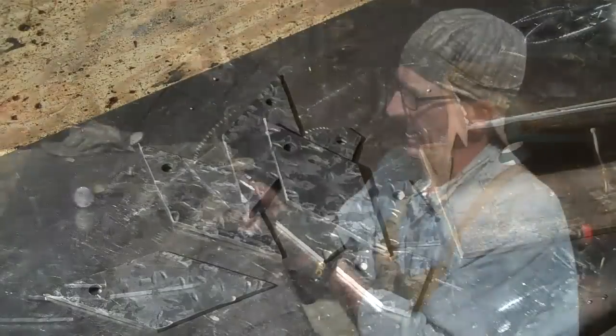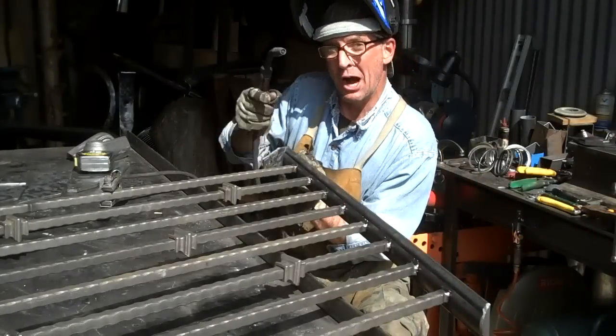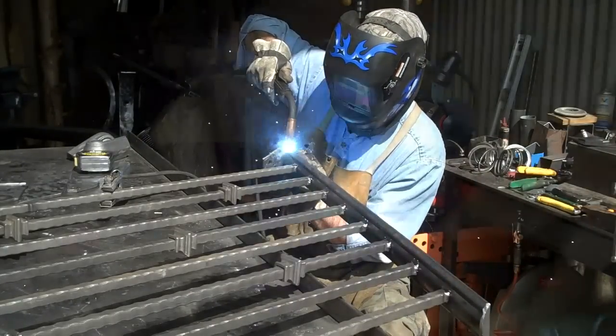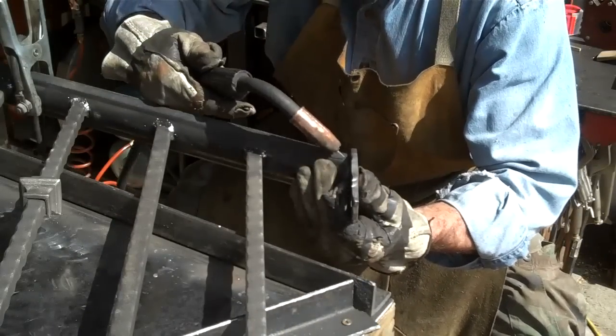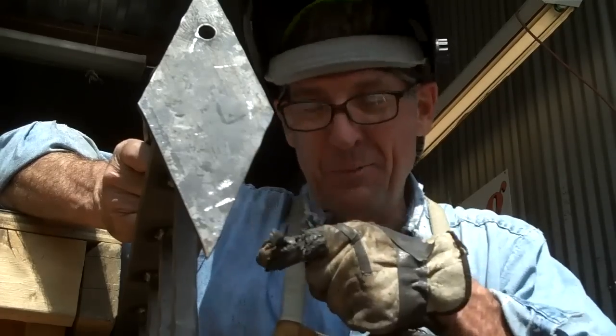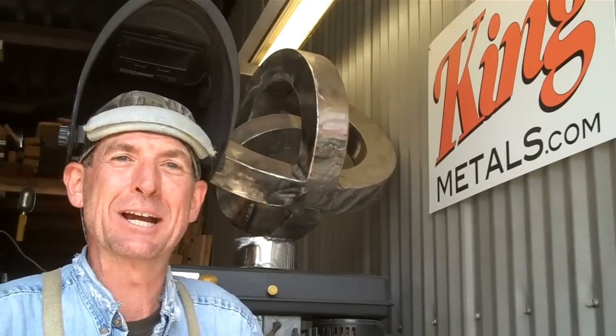That'll about do it. Now we'll just get these welded on — and I'm guessing you know how we do that, right? I'll finish welding these off. I appreciate you watching this video. If you want to learn more, come on back next week — we'll have these painted up and go get them installed. This has been Mitchell Dillman with Loki Furniture. We'll see you again next week.